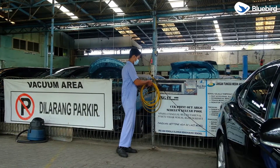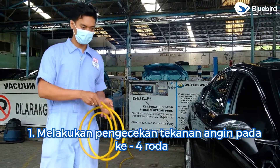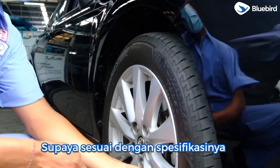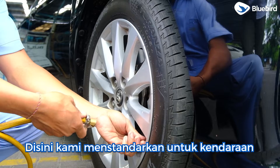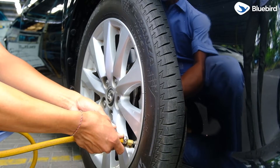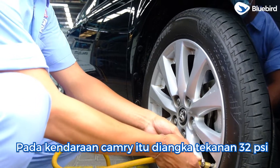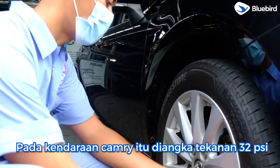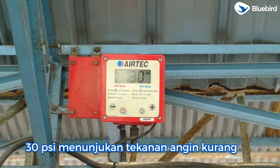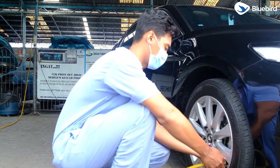Untuk menormalkan TPWS, hal pertama yang dilakukan adalah melakukan pengecekan tekanan angin pada keempat roda supaya sesuai dengan spesifikasinya. Kami menstandarkan untuk kendaraan Bluebird Bali pada Camry di angka 32 PSI. Tekanannya tadi kurang, di 30 PSI. Sekarang sudah menunjukkan tekanan yang normal. Sekarang pindah ke ban belakang untuk melakukan pengecekan tekanan.